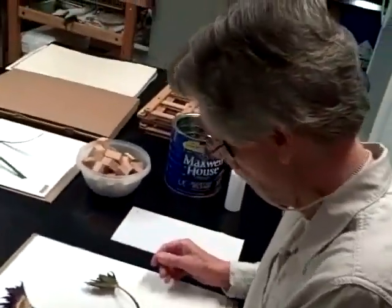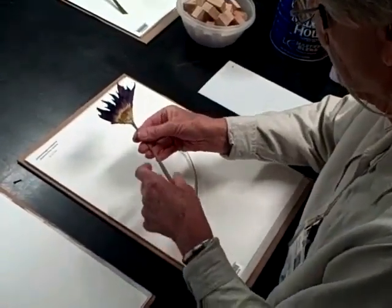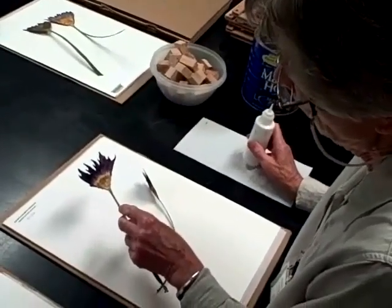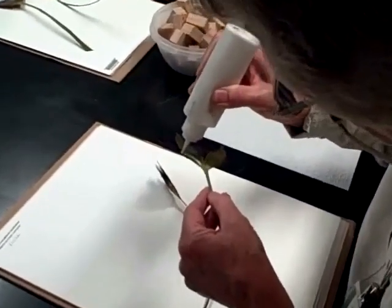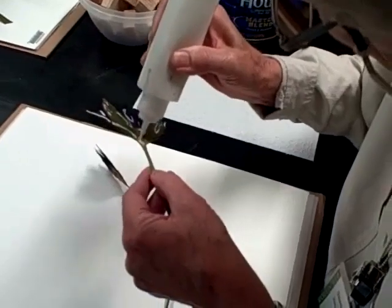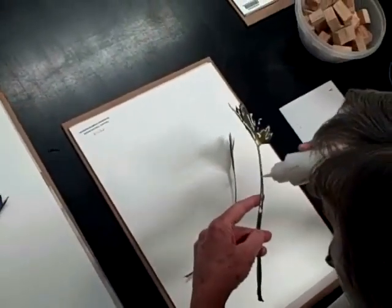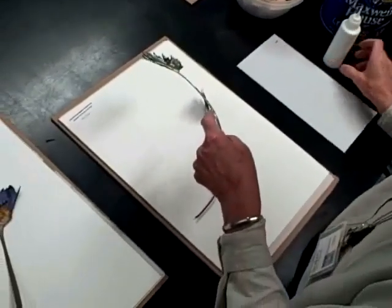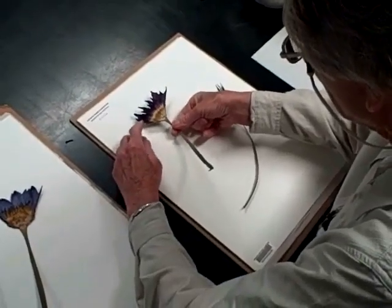At this point in the process of making an herbarium specimen, the plant has already been pressed and dried in the dryer and removed from between the pressing sheets. At this time we will adhere some glue to the reverse side of the specimen before it's placed on the sheet. It's important to show the parts of the specimen which are important for identification purposes, or whatever someone who is studying the plant might be looking for.